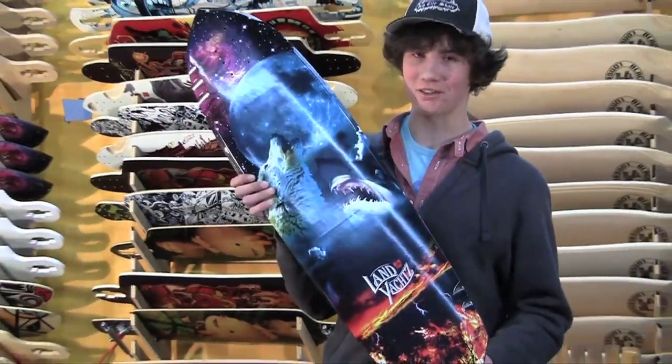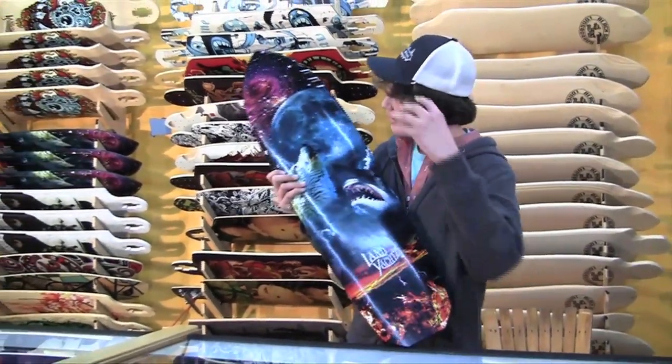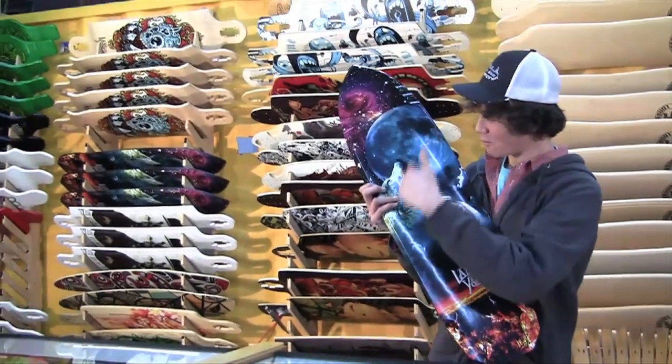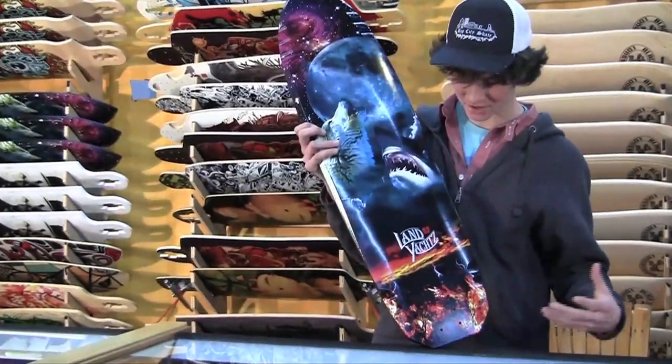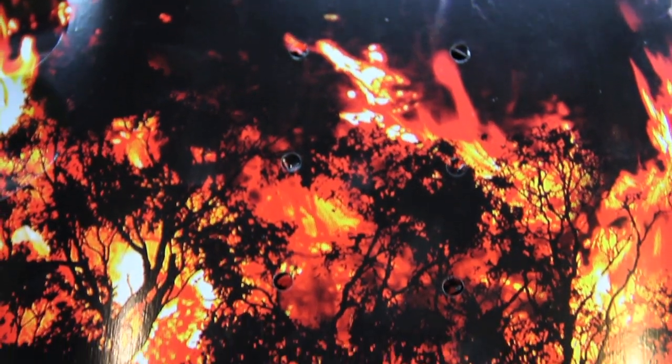First of all, look at the graphic. You've got your space up here, wolf howling at the moon, shark eating the wolf, and then hellfire down here. There's just a lot going on right here, and definitely a pretty sweet graphic.